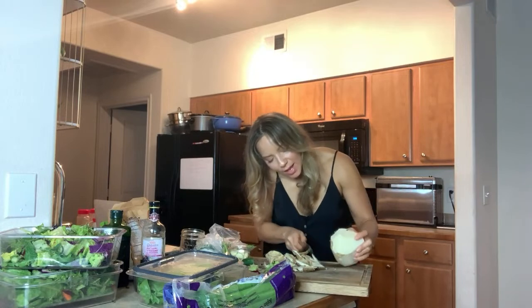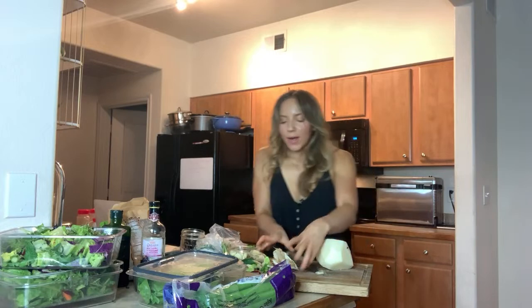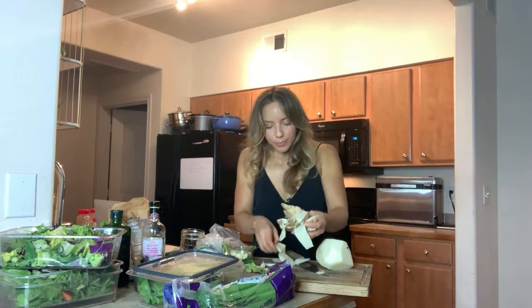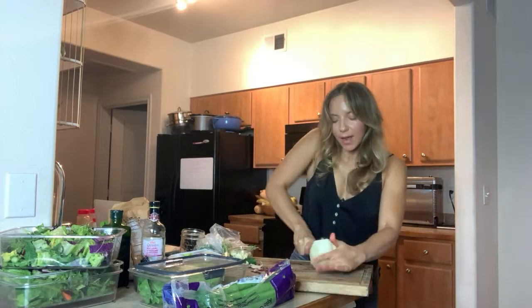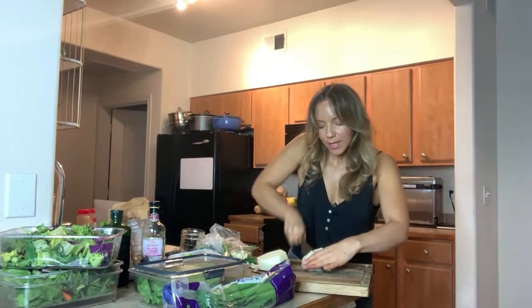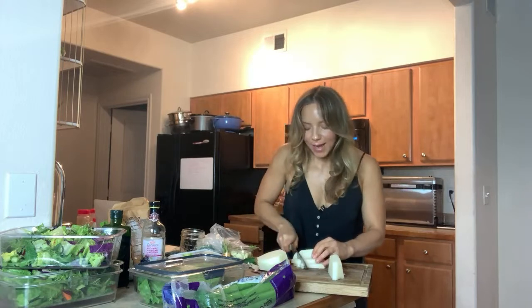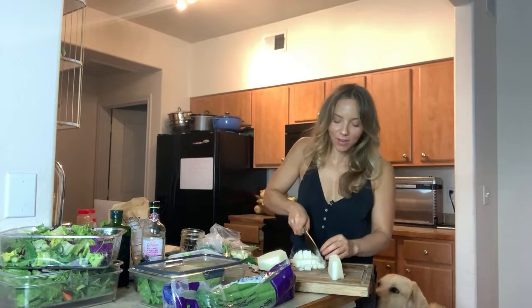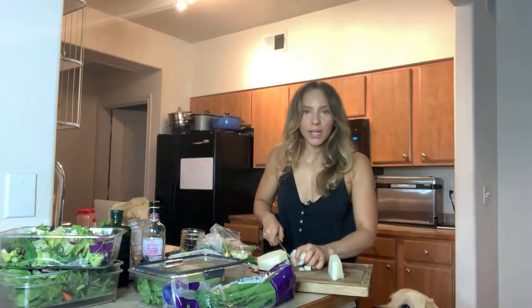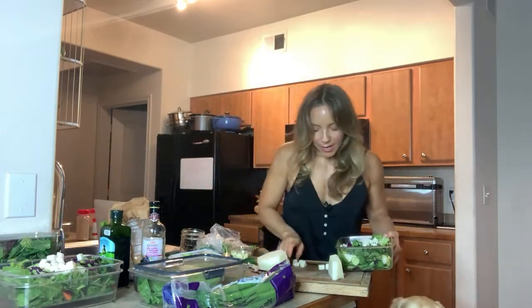If you guys have any questions about anything — health and fitness, life stuff — hit me with your questions. I'm here to help and we're going to take Q&A at the end too, about five or ten minutes. Now we've got the jicama peeled — I'm going to cut it in half, then into bigger pieces, then slices, then cubes. I would love to be able to get you closer and we'll do that in a minute because I want to show you how to make savory coconut flakes instead of croutons.